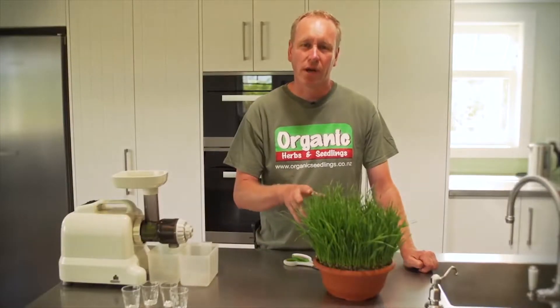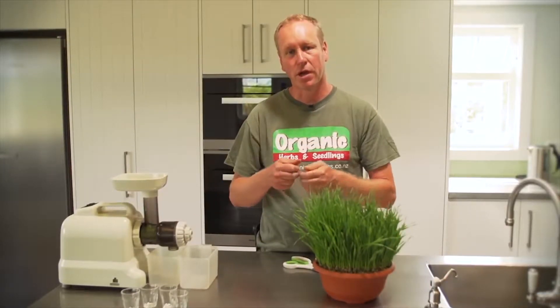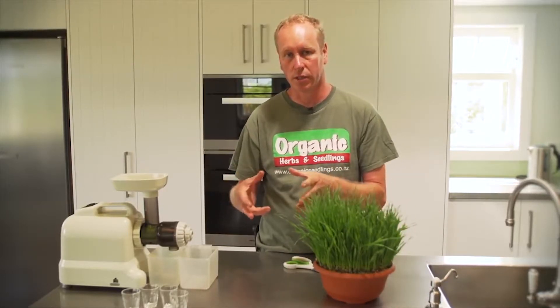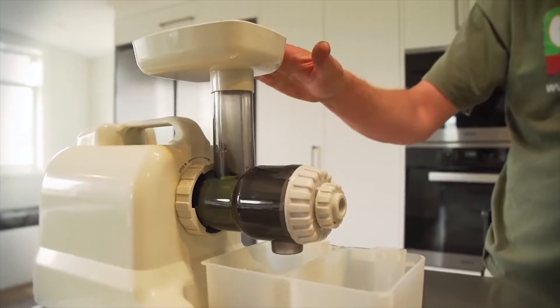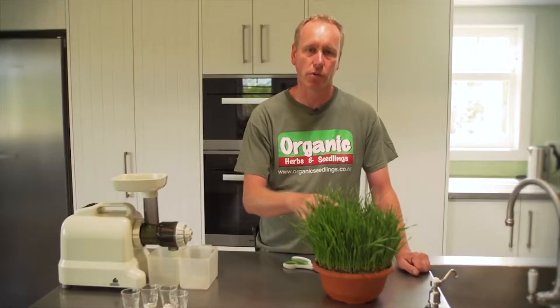When juicing wheatgrass it's important to have the right juicer. You want something that masticates the food rather than the centrifugal, as the centrifugal puts too much oxygen in and destroys the enzymes. Here we've got an Oscar, but you can get one of the hand-held juicers or put it straight into your magic bullet or your green smoothie.